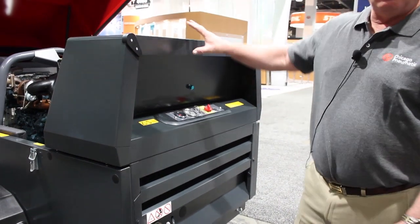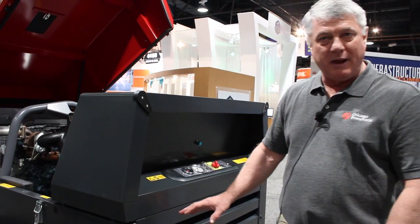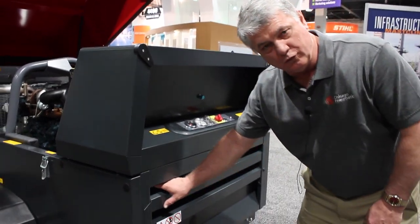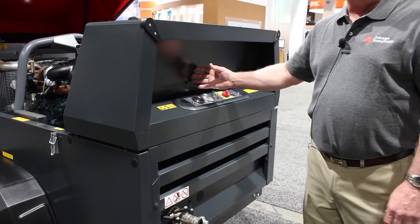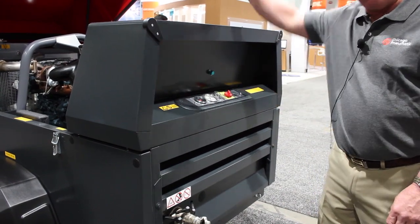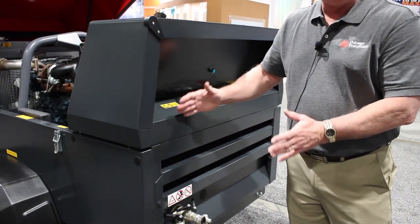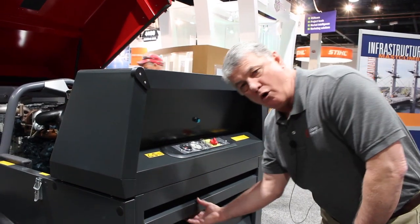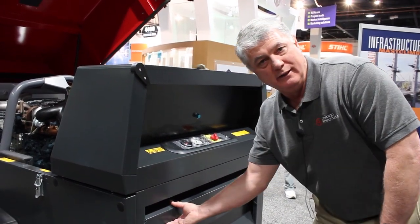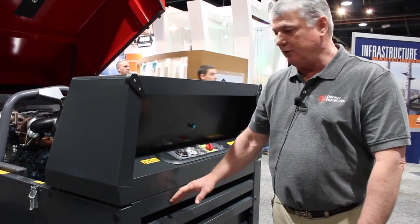This enclosure for the 275 compressor is a very sound suppressed enclosure package. If you notice the louvers on the inlet side of the enclosure and on the discharge end, we have a full almost eight-inch louver that blocks line of sight and is foam sound suppressed. No one else in the industry offers this kind of sound suppression in this size package.